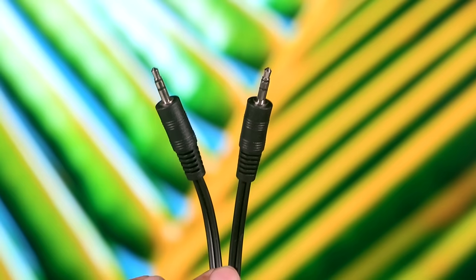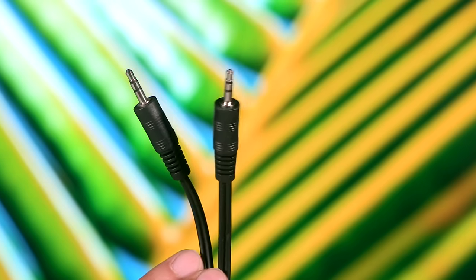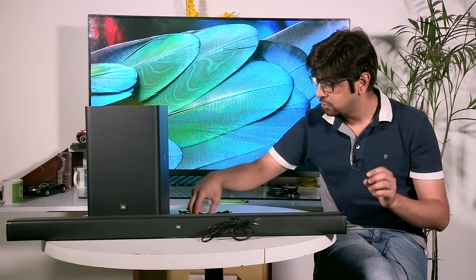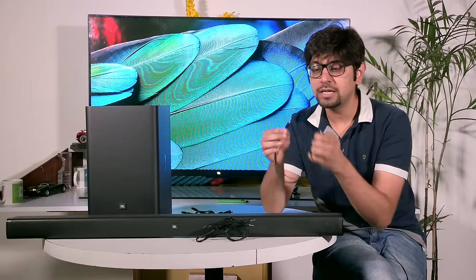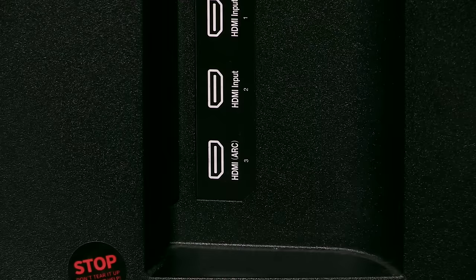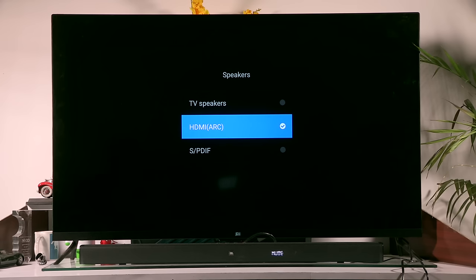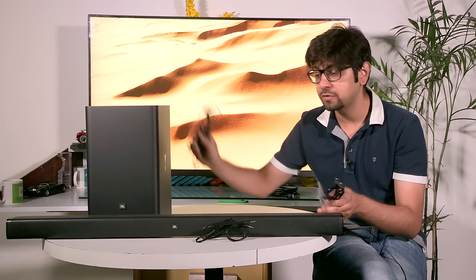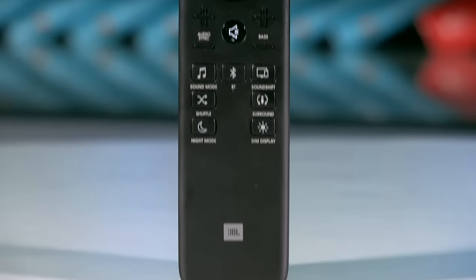A really interesting thing is that you get an array of cables in the box. The first is an auxiliary cable — a 3.5mm cable — which you can connect to your smartphone or a laptop if you want to listen to music from there. You also get an optical cable, which is really nice in case your TV supports optical out. The soundbar also supports HDMI ARC, so if your television has an audio return channel you can use that as well. And of course, you get two different power cables — one for the wireless subwoofer and one for the speaker itself — along with a remote control.